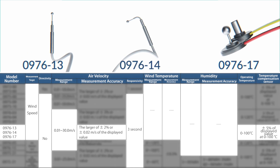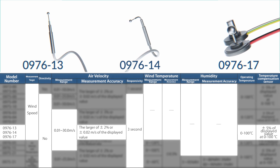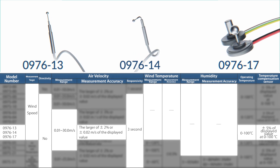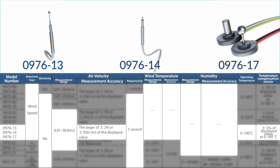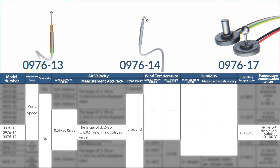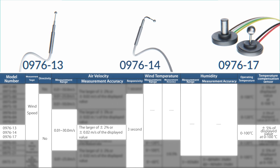Models 0976-13, -14, and -17 are almost identical to 0976-03, -04, and -07 but are not as heat resistant, operating at temperatures from 0 to 100°C, and feature improved measurement accuracy.